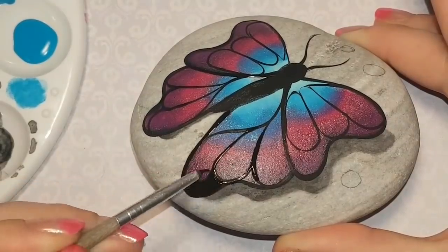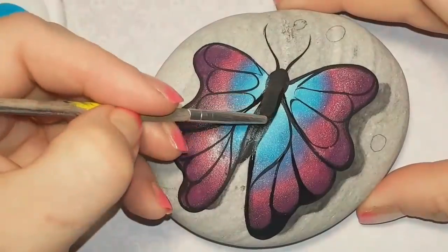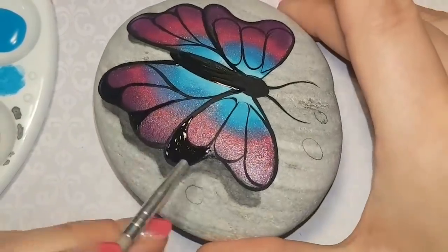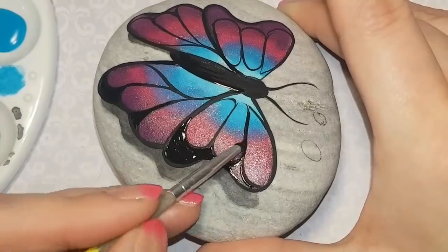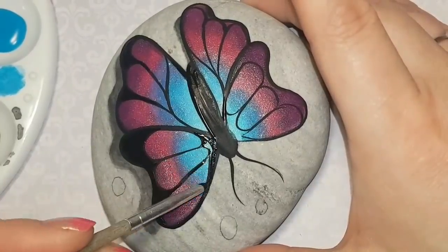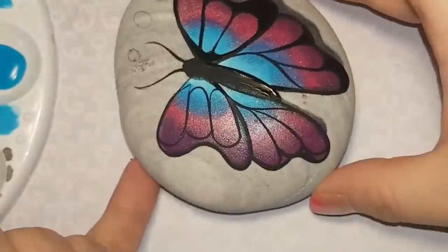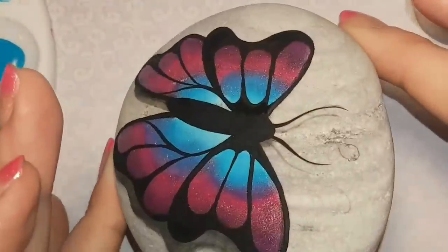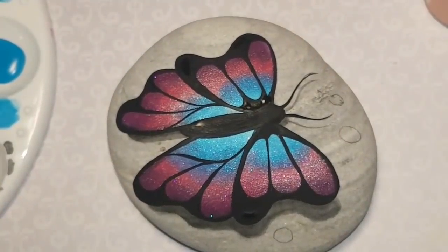You can already kind of see this butterfly is lifting up off the rock. If you've seen my other 3D butterfly, it has a dotted wing, and some people are a little intimidated by the dots. So I wanted to make a floating butterfly that wasn't dotted but was still gorgeous, so that you can all give it a try. I'm using my fine lining brush and just filling in all of that space, keeping all of those oddly shaped teardrops colorful. You can still see the gradual change from the light blue to the darker blue to the magenta and the purple — it's really starting to pop off the rock now.